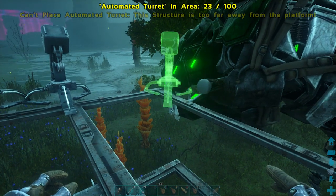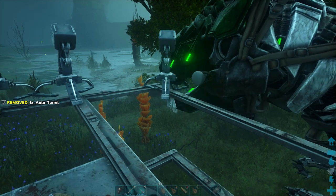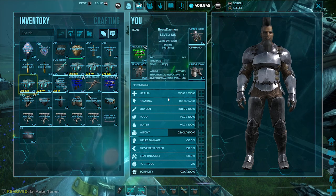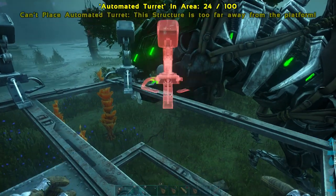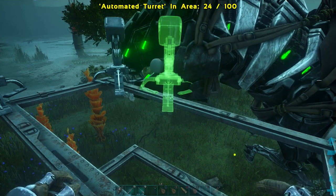This part is a little tricky — this happens to me every time. As you can see, there's a spot in the center where I can't place one; it won't allow me. So I end up putting at least three on the side.